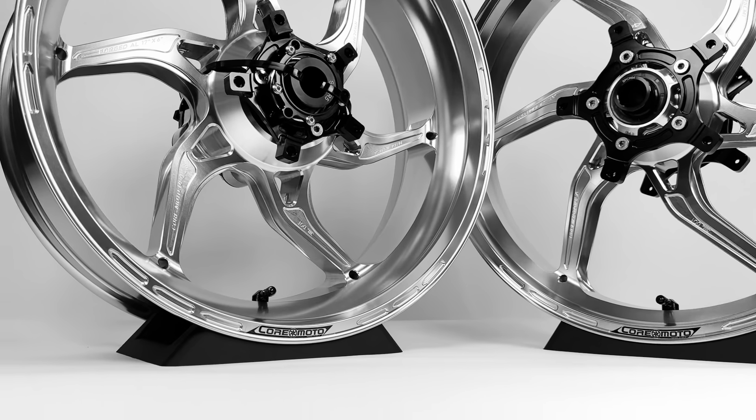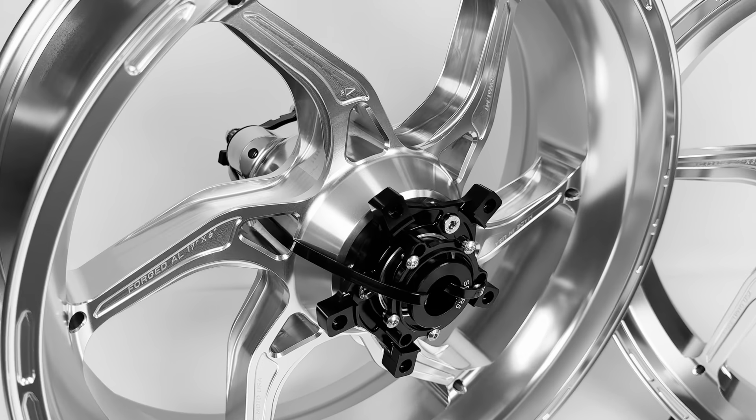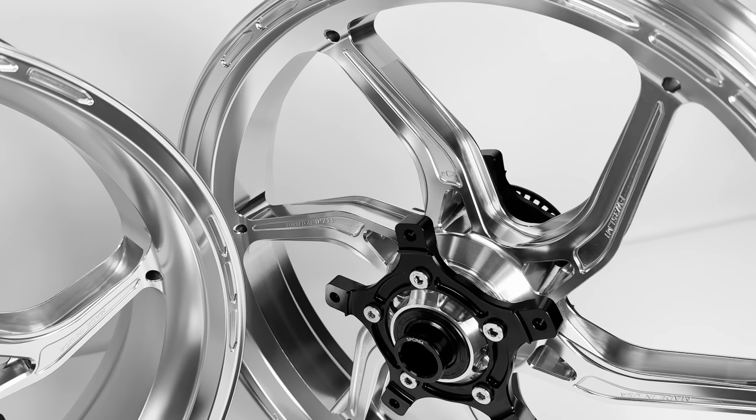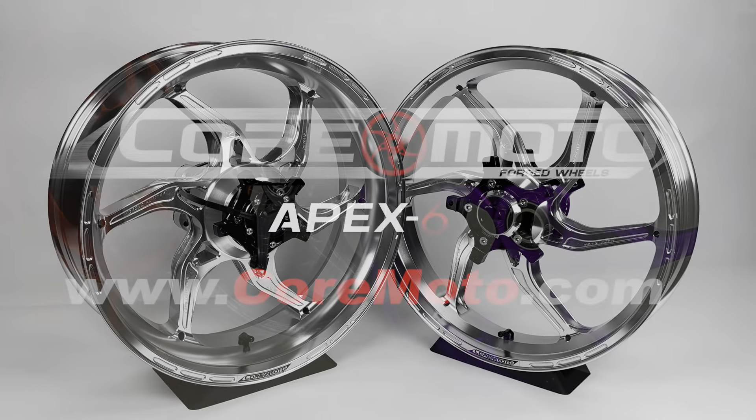CoreMoto wheels come with all components installed and are ready to mount to your bike. No modification is required. Premium ultralight forged wheels, developed for racing and DOT approved. Find out more at CoreMoto.com.